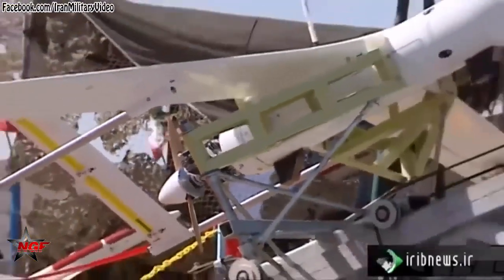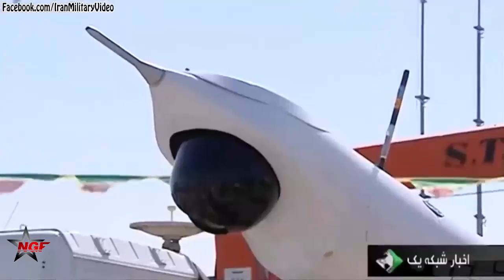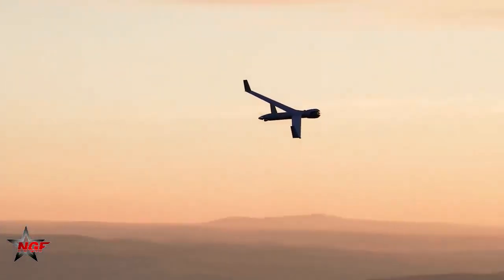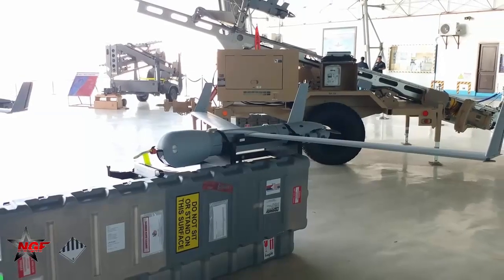It has a flight ceiling of 15,000 feet, an 8-hour flight duration, a flight range of up to 200 kilometers, and a maximum speed of 120 kilometers per hour. The drone also has electro-optical and infrared cameras capable of monitoring and detecting blind spots.